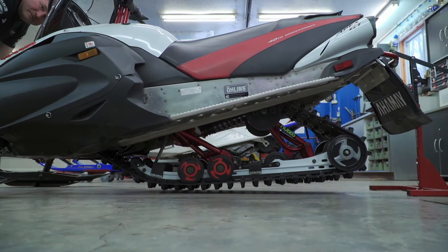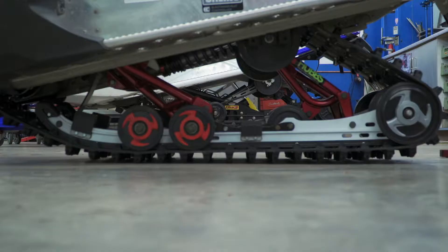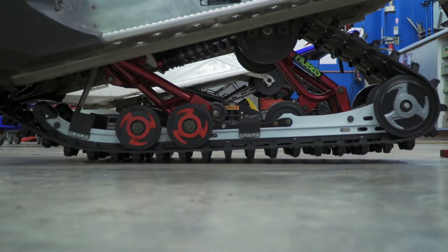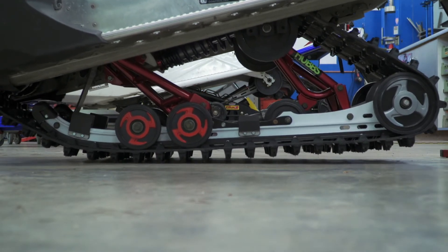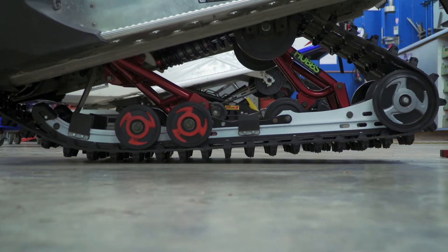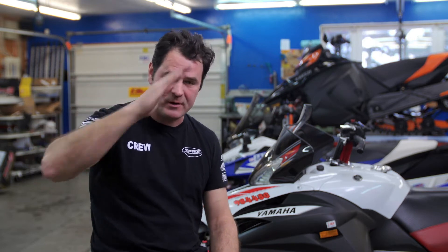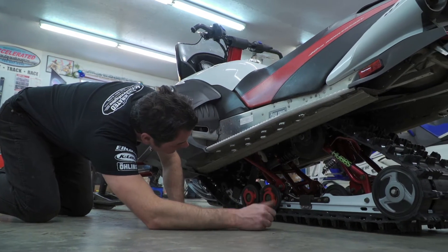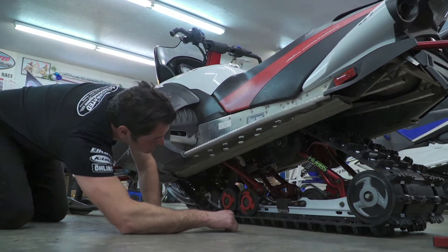Perhaps the most important thing is the parallelity of the skid frame. We put the chassis right on the shop floor — not on dollies — with the carbides and the track on the floor, then lift up on the back of the snowmobile. After we've set the ski shock preload, we watch how the skid comes down. Eight or nine times out of ten, the front of the skid comes down first, and you can often wave a two-by-four under the back before it will actually come down and touch.